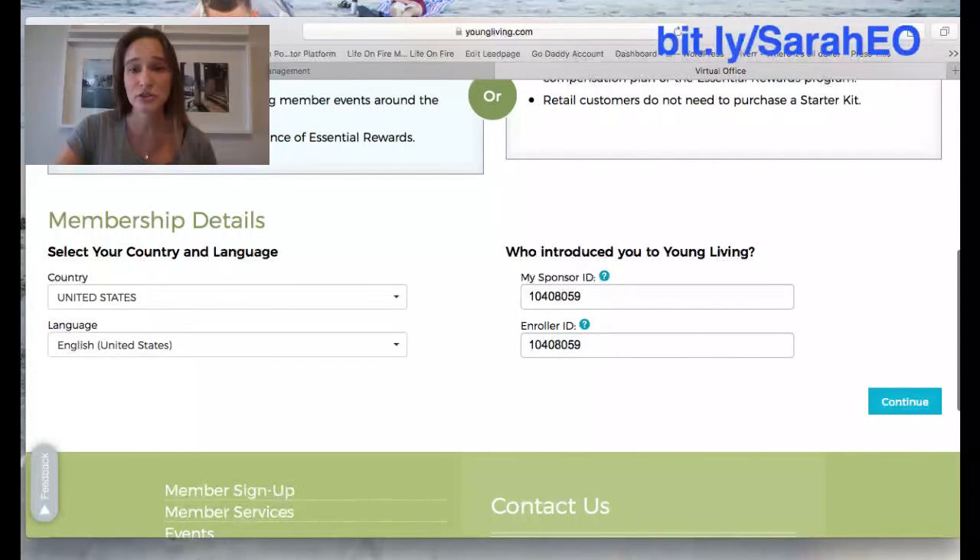Then it's going to ask you who introduced you to Young Living, so you're going to put in the sponsor ID and enroller ID — those are usually the same exact IDs. If you don't have someone that referred you, you can use mine. Just go to the link bit.ly/SarahEO and it'll take you straight to Young Living and pre-populate the field with my referral IDs. My referral ID is 10408059. Or if you did have someone that referred you, then use theirs.